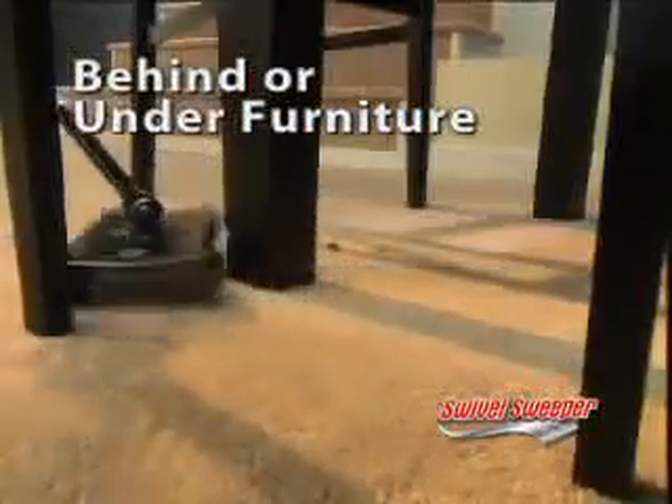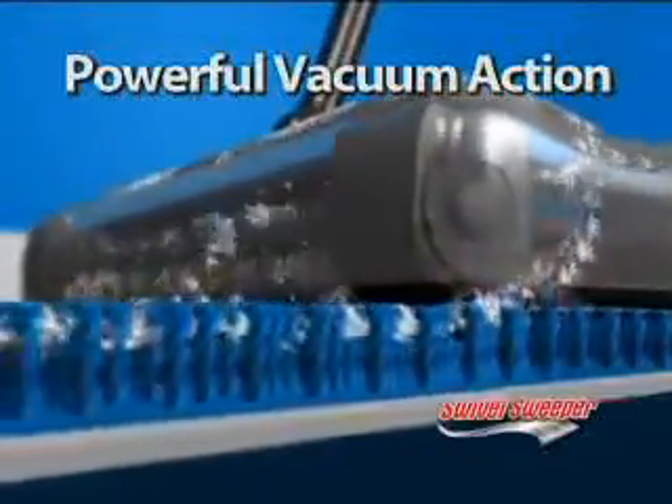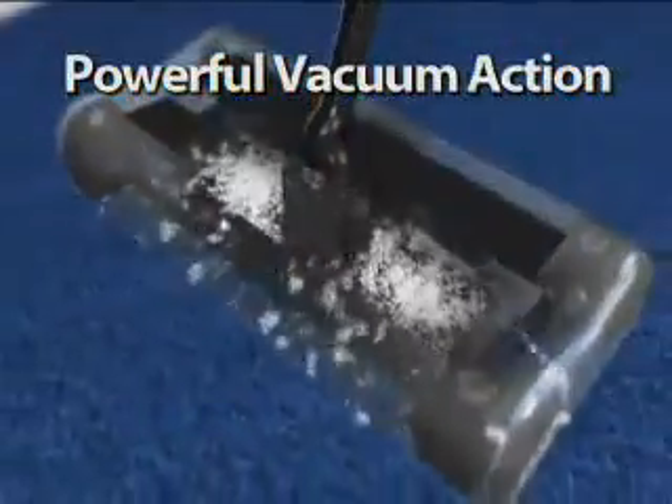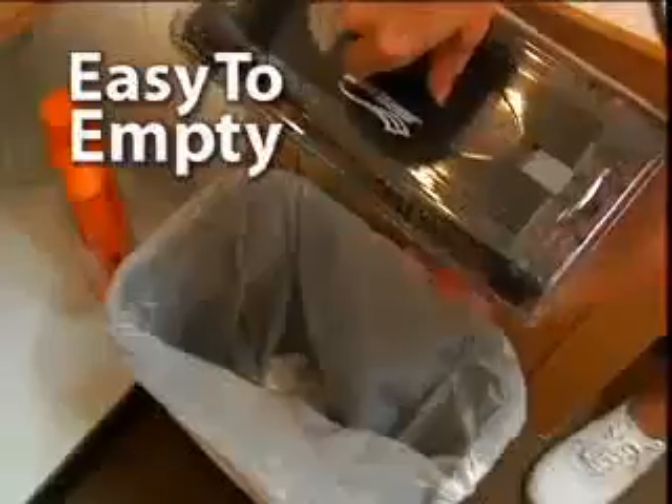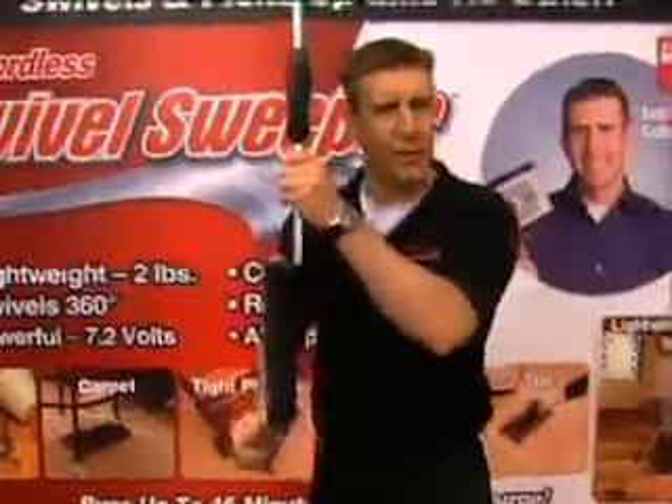Let the swivel sweeper do the work. This is rechargeable — no cord. Weighs no more than a regular broom. Works great. Not only does it pick up what you can see, but it also picks up the tiny dust and dirt particles that you can't see. And one of the reasons I like it is that it folds up to a space-saving size.